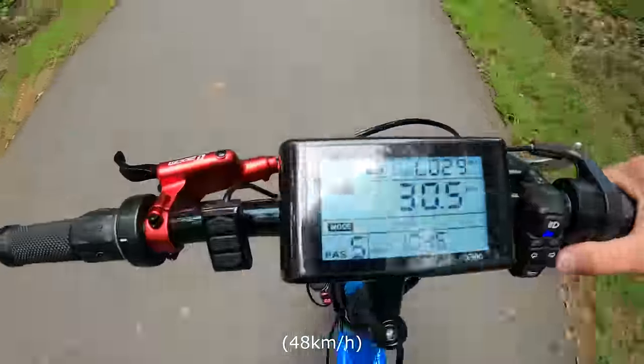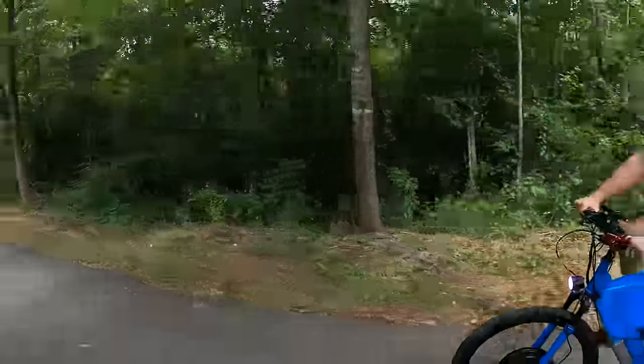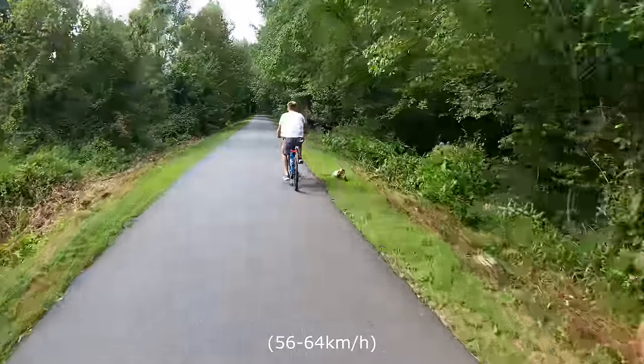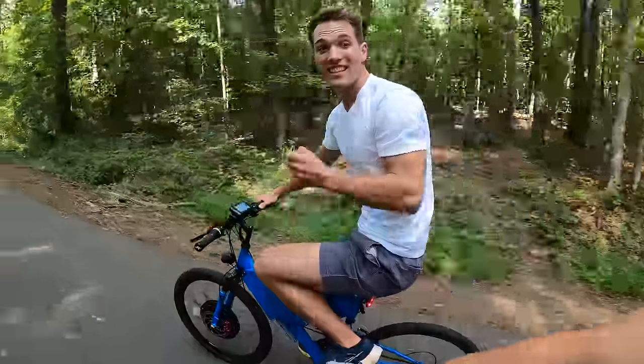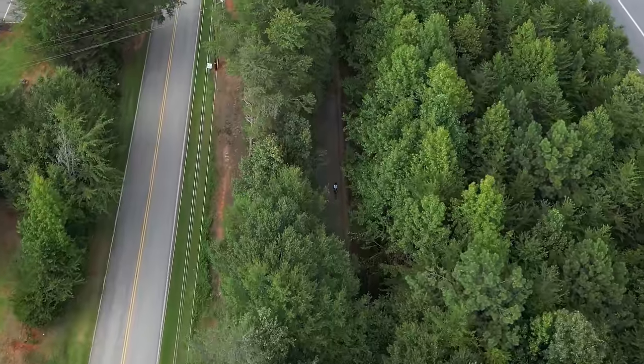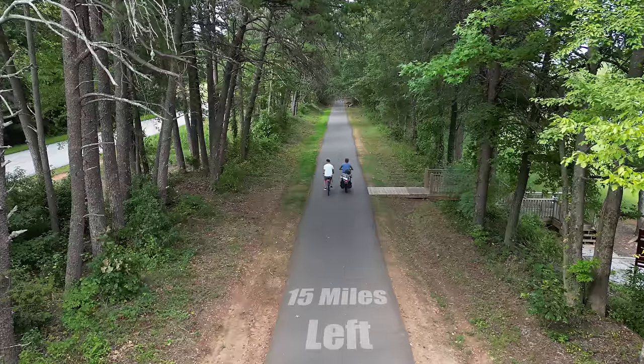This bike is absolutely incredible — right now I'm going 30. Because of how lightweight our e-bike was, if I started pedaling I could easily get it up to 35 or 40 miles per hour. It's faster than the Hyper Scrambler, and that is a fast e-bike. This bike is the fastest e-bike we have — that's insane.